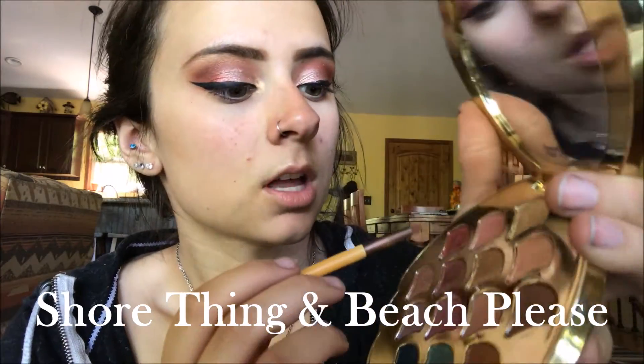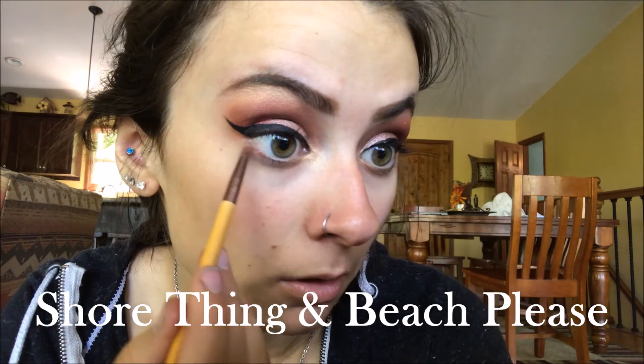I just put my eyeliner on, and before mascara I'm going to put a little bit of Sure Thing mixed with Beach Please right underneath my eye. I'm taking a really tiny smudge brush by EcoTools — Sure Thing first as the transition color, then Beach Please right on the edge. I'll do the other side and then go put on my mascara.